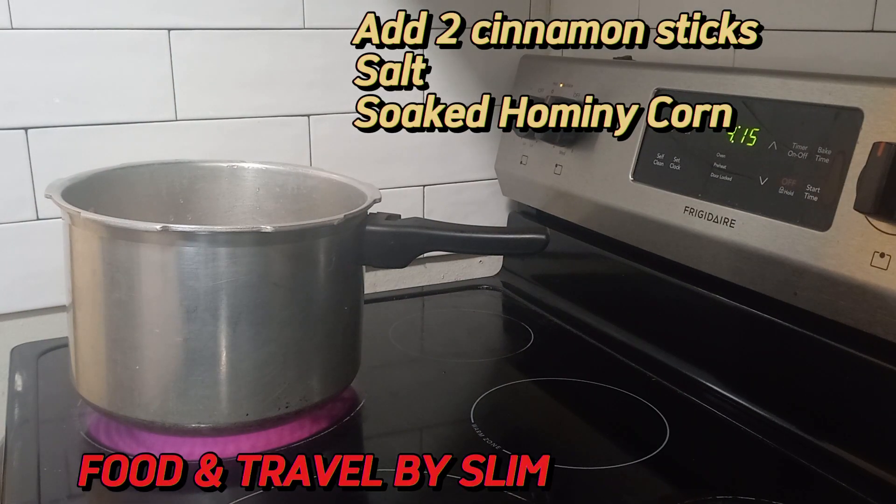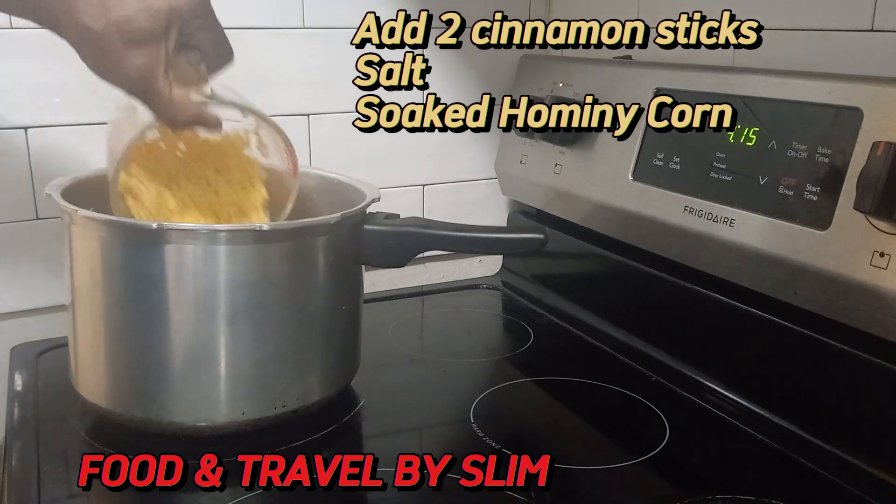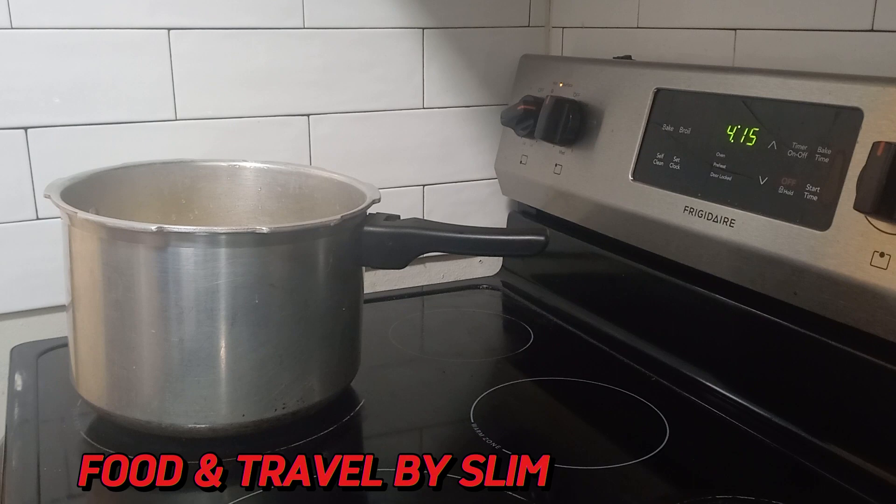The hominy corn has already been soaked and pressure-cooked. We're adding two cinnamon sticks, some salt, and the soaked hominy corn. We're adding enough water to pressure cook the corn, and we're going to let it cook for 20 minutes.